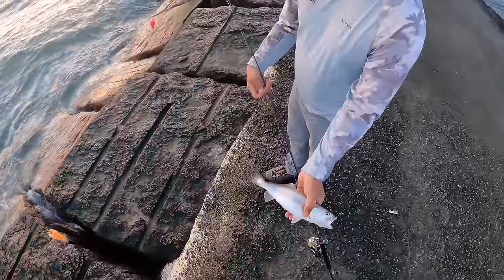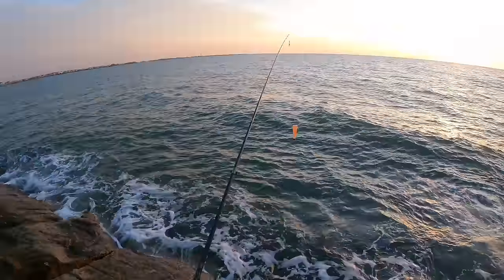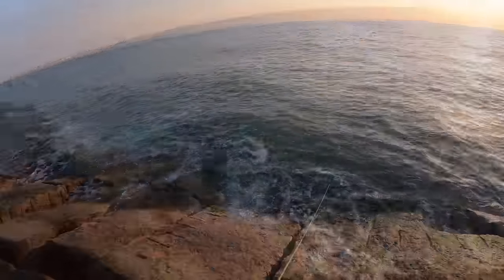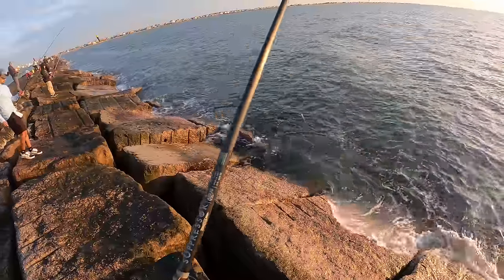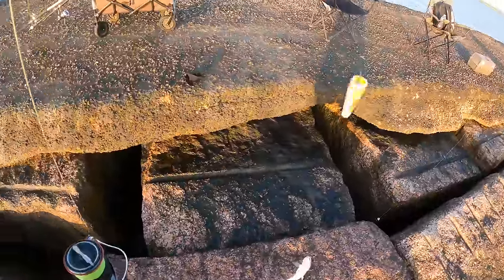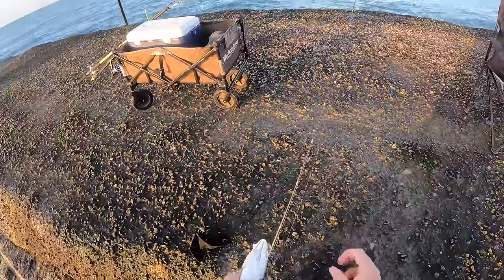That is a big, fat sand trout — a freaking fatty! That one might be worth eating, though I don't know, their meat is just really grainy — that's my gripe with them. So that is a big sand trout but still no specs. I'll take it though — we've been getting robbed. That's about 14, maybe 13 inches on a sandy, which is pretty dang big.